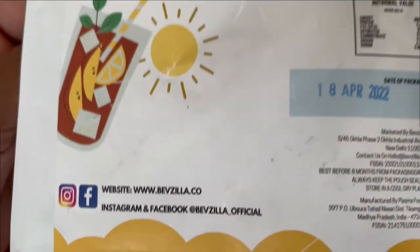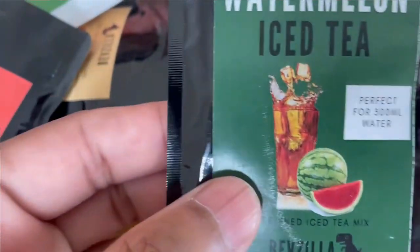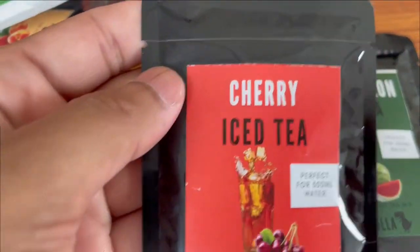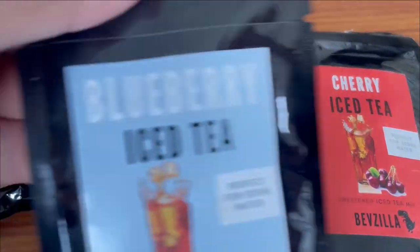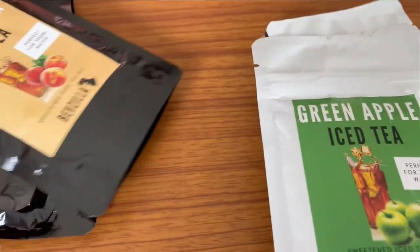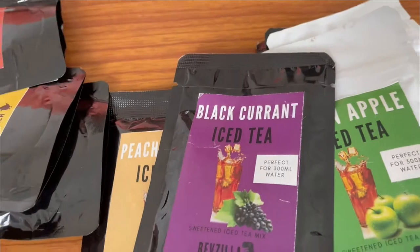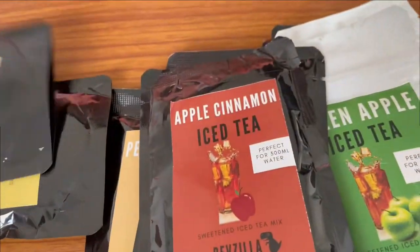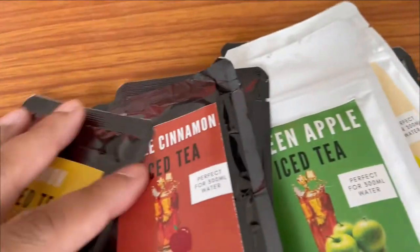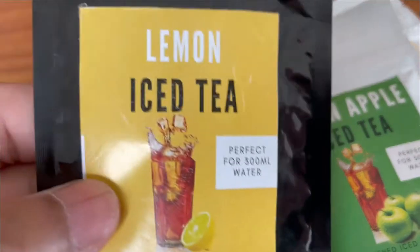So let's open it and try it and I'll tell you how it is. I got different flavors of ice tea: watermelon, cherry, blueberry, lemon mint, green apple, peach passion, black currant, apple cinnamon, lemon, and vanilla. I'm going to try the lemon ice tea first, which is the most standard product.